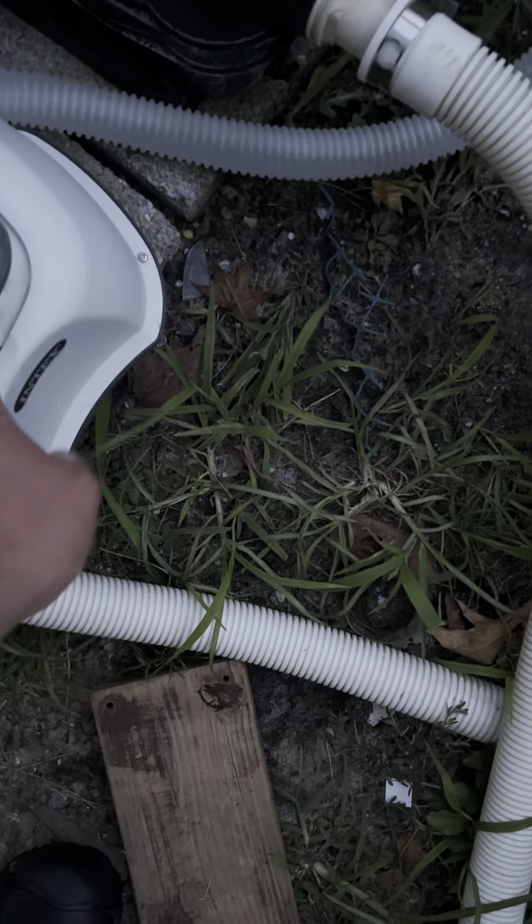After that I'm going to turn the salt system off if you want it off, then I'm going to unplug the pump. You can also clean out the basket.